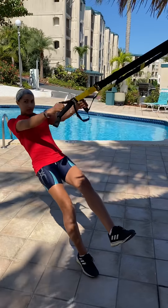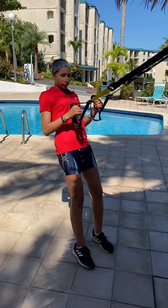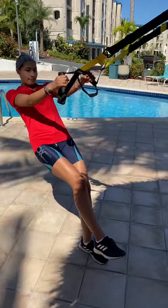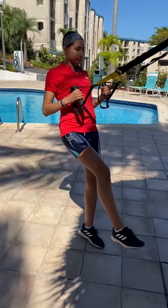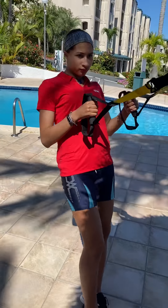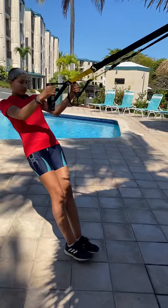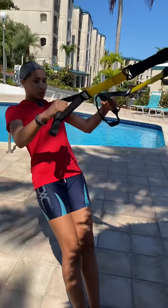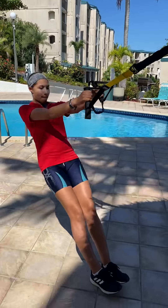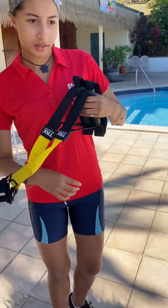Now you did that side already — this is the other leg. So now do the other side. That's the row, and then remember you open it up into a back fly. Good. Remember, keep your wrist straight. Excellent. Then you can turn around to the back.